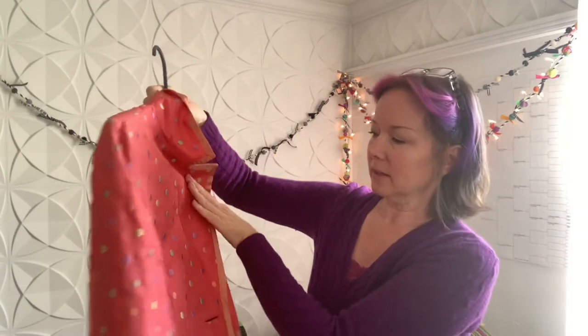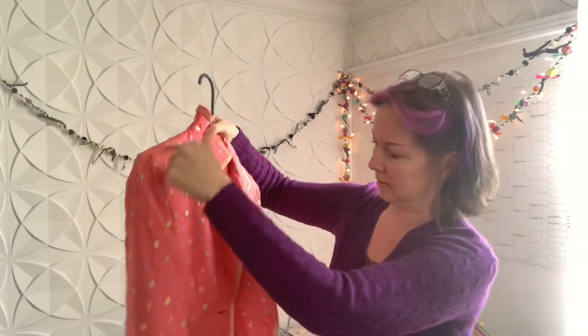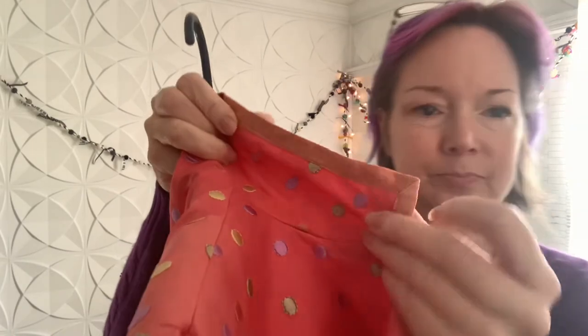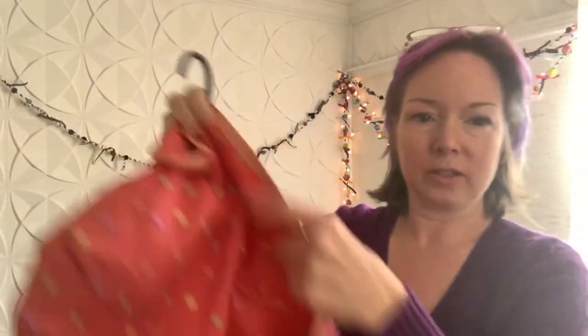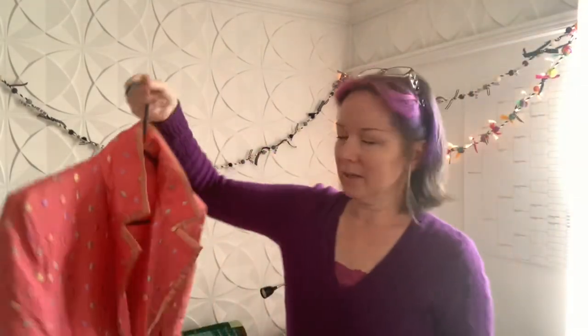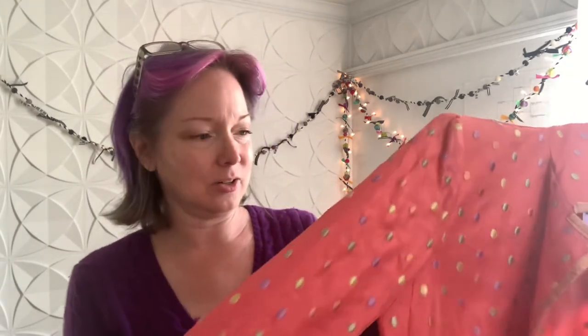Basically it's a pretty simple thing: seam here, dart here, side seam here, and then they've come along and done this binding on the edge that goes right to here on the hem. Basically what I'm going to do is cut it apart and use the pieces as a pattern. I haven't decided whether I'm going to use the fabric as the base, because there's no way I'm going to wear this color ever. I'm a little concerned about the embroidered dots showing through, so I haven't quite decided on that.